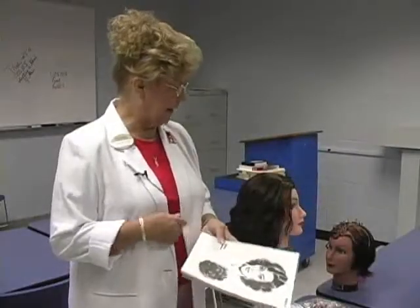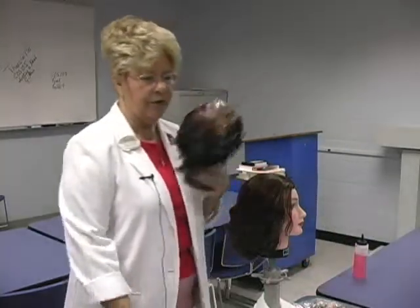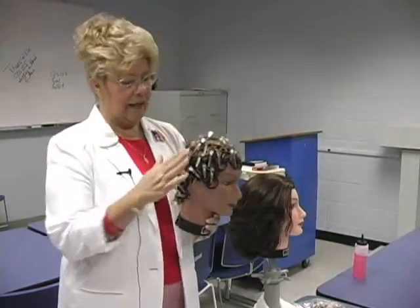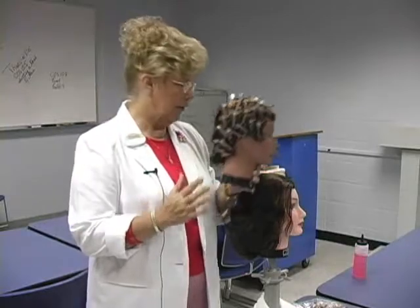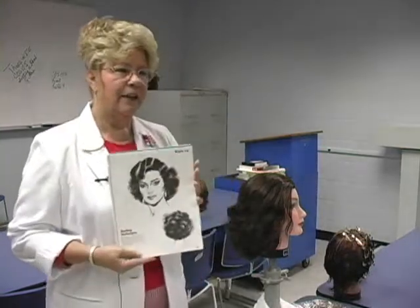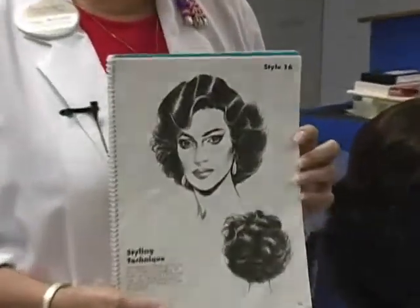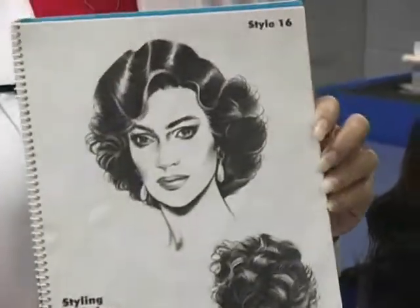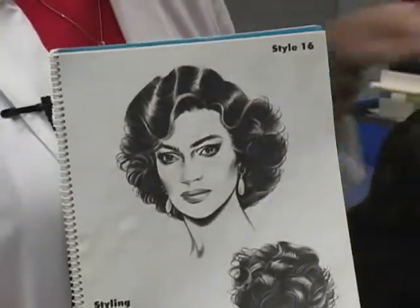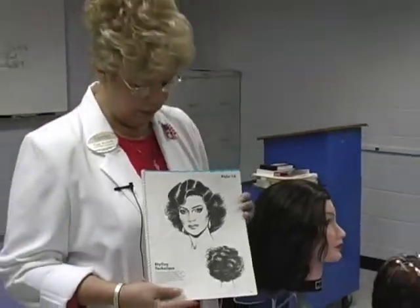We've talked about styling, we've learned to put our rollers in, our pin curls in, and now we've got to decide how we put everything together to come up with a style. We have at our disposal at this point rollers, pin curls, and finger waves.